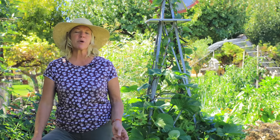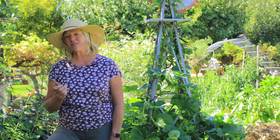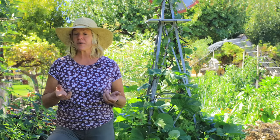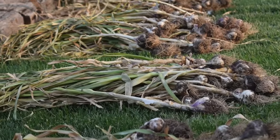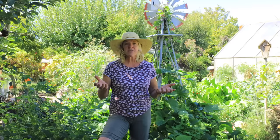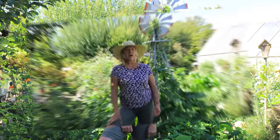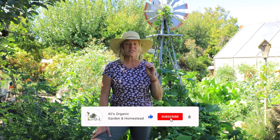If your soil is nice and loose you'll be able to pull up the garlic just by the stem. But if the stem comes off, use a digging fork or spade to lift them out carefully, because if that neck comes off it's just not going to store very long. In a hot climate like ours, don't lay that garlic out in full sun because it will actually bake the top of the garlic and can ruin a lot — believe me, I've done this.